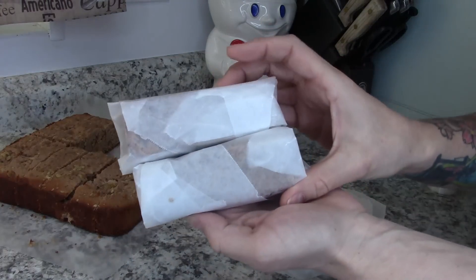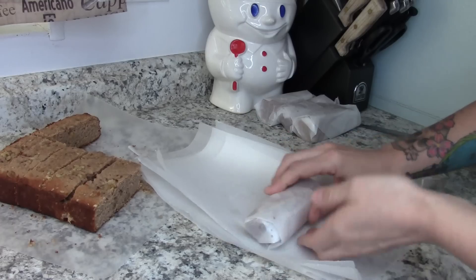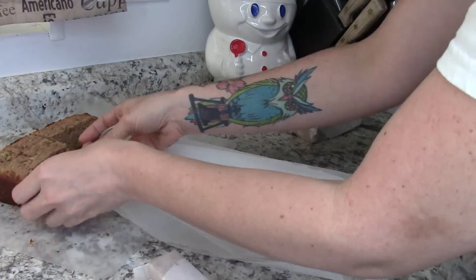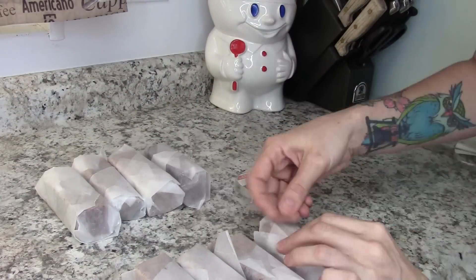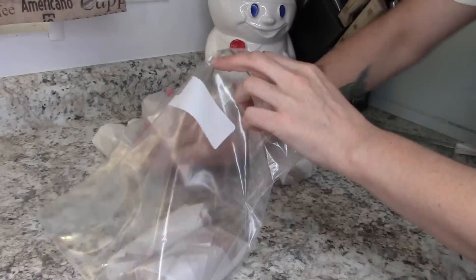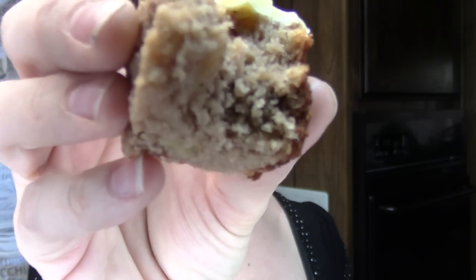Who needs Starbucks? You can do this and it's keto friendly. I can wrap them individually, keep them in the freezer, and pull one out at a time. Pop it in the microwave if I want, or just eat it cold because it's really good cold. I store them in a freezer bag wrapped in wax paper and just tape it up. I would say store them a couple of weeks, though I doubt you're going to have them longer than that — maybe like a month or two. I hope you like this video you guys. Thanks for watching and I'll see you in the next one.